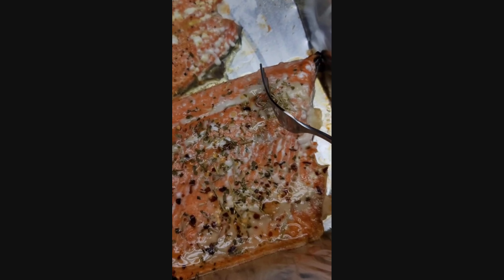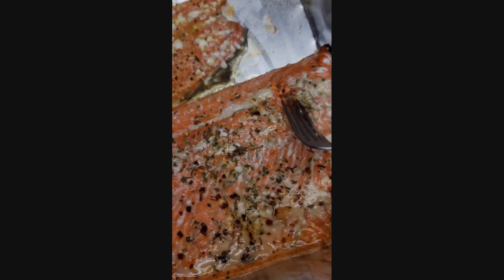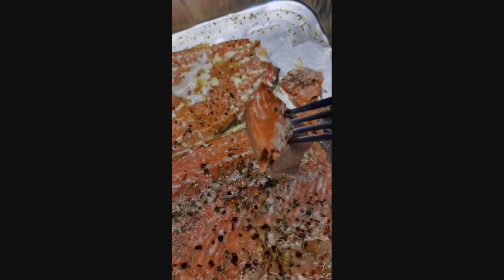Just come down here and you can see how it breaks — breaks very easily. Enjoy!